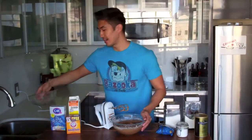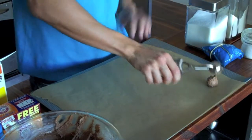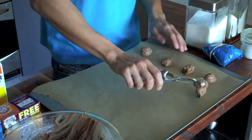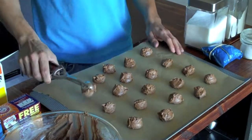Our whoopie pie batter is done. The next thing I want to do is take a parchment paper lined cookie sheet and spoon about one tablespoon of batter for each whoopie pie half onto the cookie sheet, making sure to keep them about two inches apart. Now I'm going to bake these for about 15-20 minutes and in the meantime I'm going to clean up and make our vanilla cream cheese frosting.